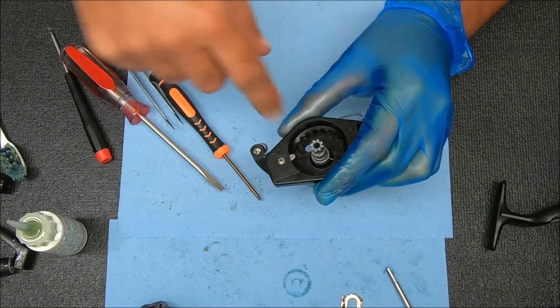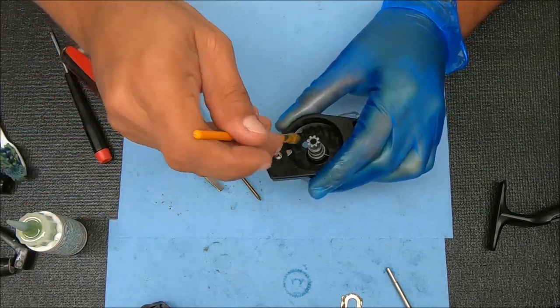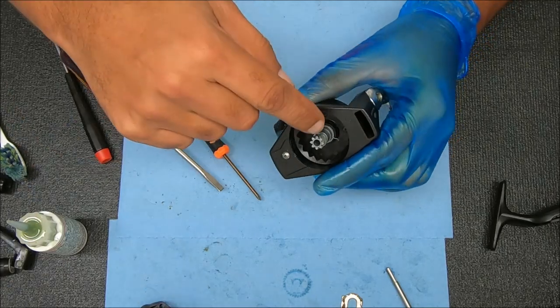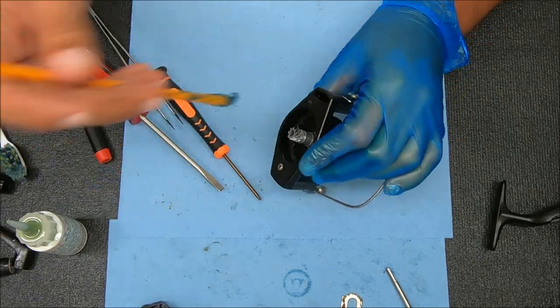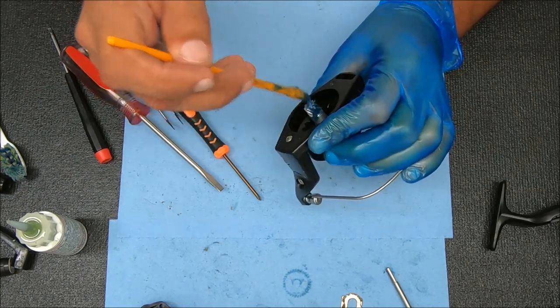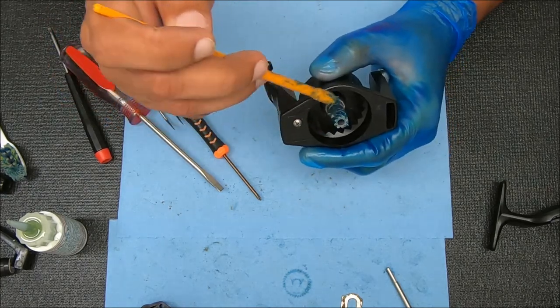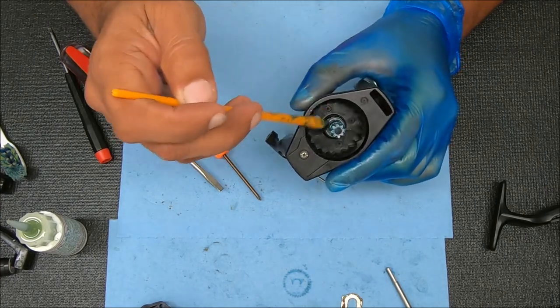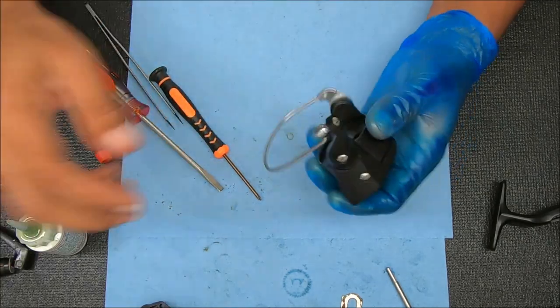Double check it to make sure that arm is coming out. And while I'm here, I'll go ahead and grease the pinion gear since I cleaned that as well. Do a ring around there as well, around the shaft of it. And you're good.